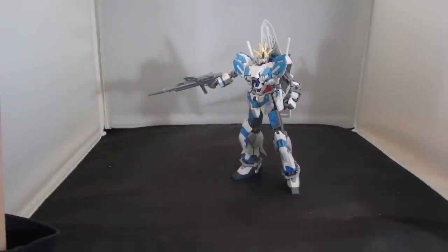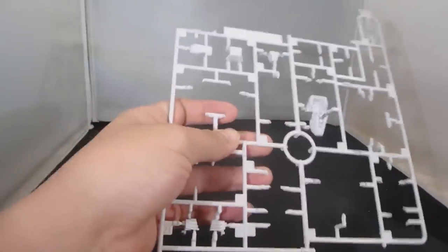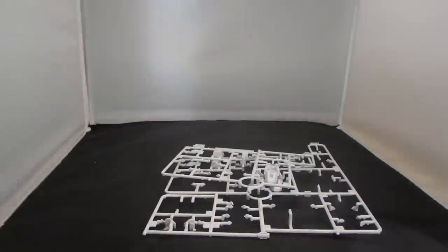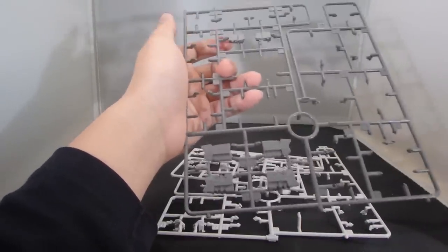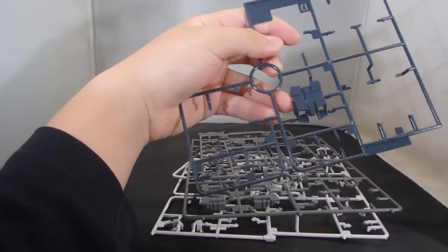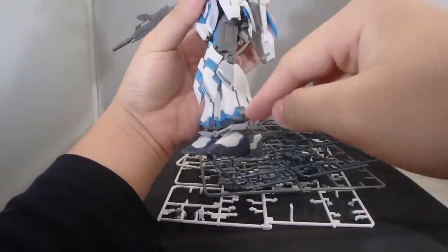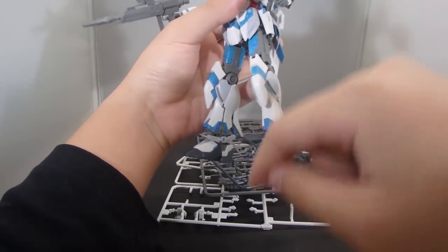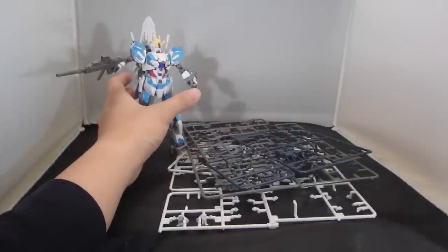That's all the accessories of the Narrative Gundam C-Packs. For extra parts: on the A plates you get the original arm armor, original shoulder piece, original chest, and original tops of the feet. On the B plates you get the original like-frames and original arm frames. On the D plates you get the original backpack. Unfortunately you cannot recreate an original naked Narrative Gundam from these leftover parts, because you don't have the original bottom armor, the original shoulder armor, or the original knee armor. Kind of a shame, but it's expected.